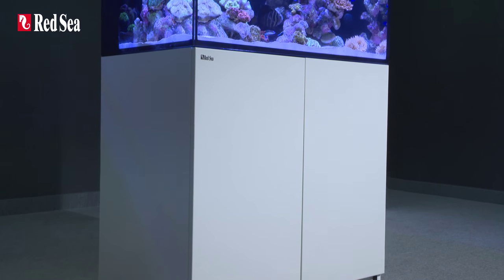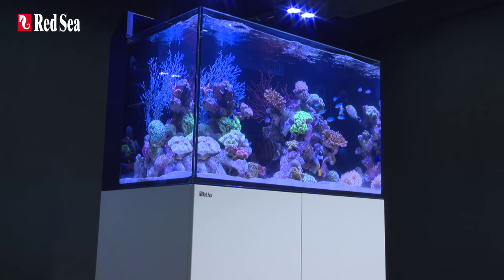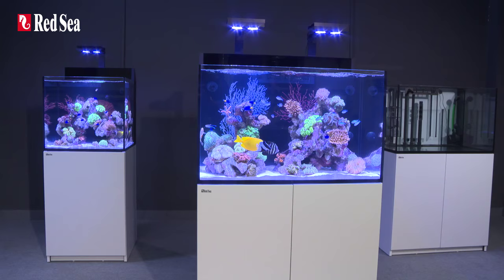From the outside, the Maxi series offers a modern look and feel with its contemporary rimless glass aquarium and a stylish cabinet that follows the same contour as the glass.